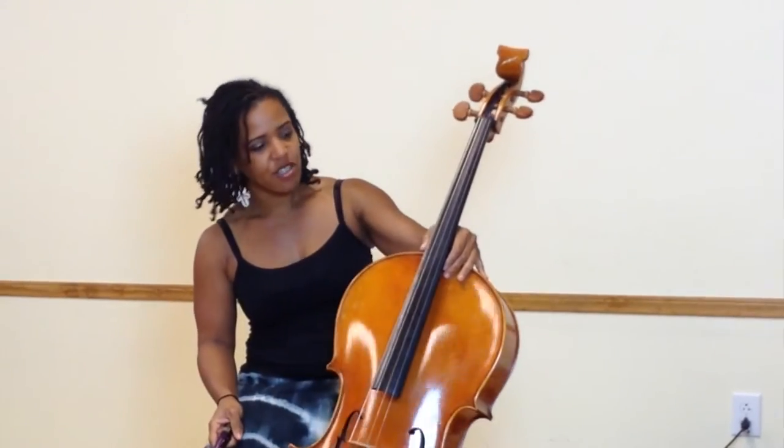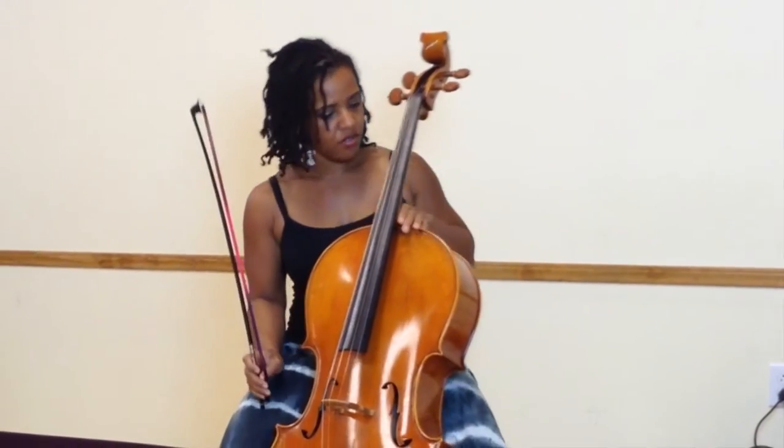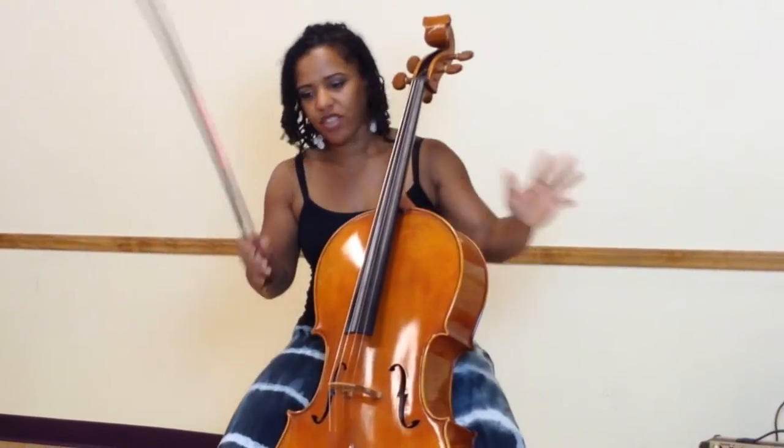It's got a nice, big, full sound. So this is a good cello to use where you don't have to figure out which one to take — when you need amplification, this is the one.